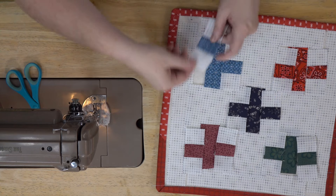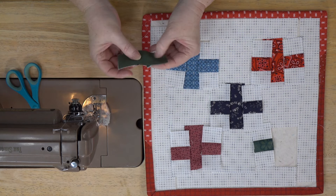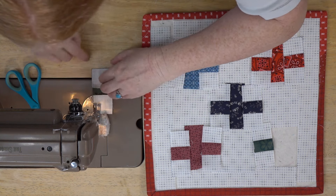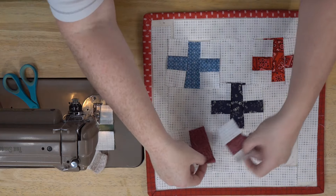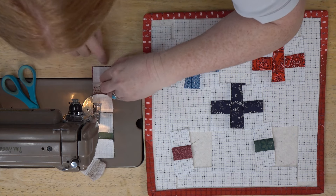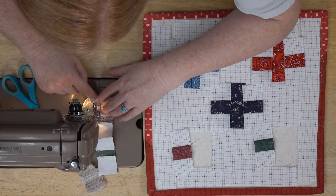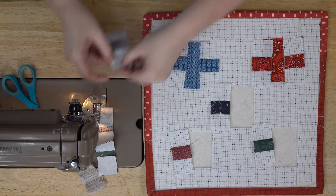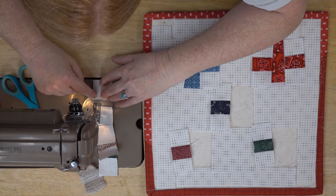Now we're ready to start sewing these together. I'm going to take the center of one and I have a choice — I can leave the seam up, which I think is a good idea because I don't want my seams to flip. Take your time to match up the end and get a nice cute little three-and-a-half-inch block, because once they're all sewn together these should be three and a half inches square.